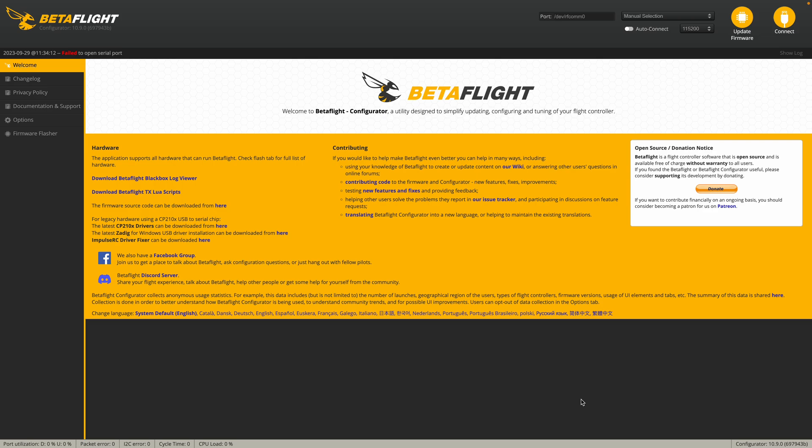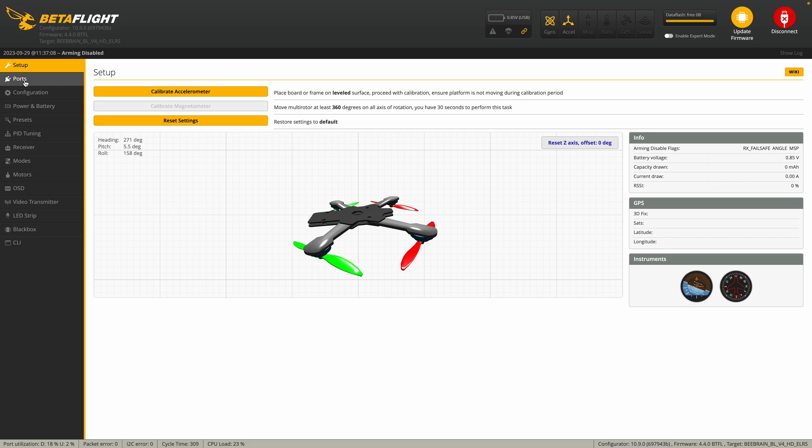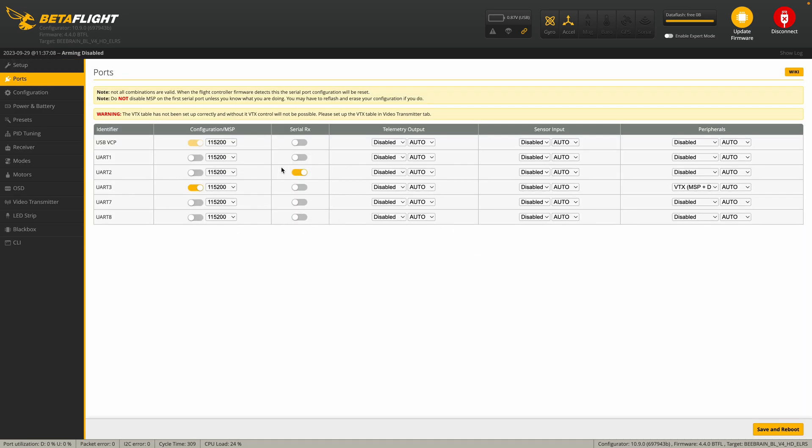First of all, you need to have the Betaflight Configurator and then use USB to connect to the Flight Controller. After you connect, it will show up here — BeBrain BLV4 HD ERS. So connect, and the first step is go to Port. Under this section, you have to disable UART2 — this is the UART2 connecting to the internal ELRS receiver. And then the wire on the Flight Controller to the DJI SBUS signal port is on this one, so turn on UART1, which is connected to the O3 air unit. And click Save.